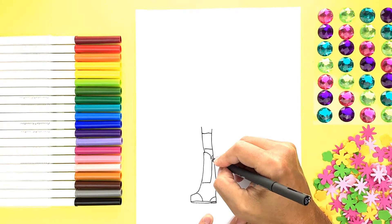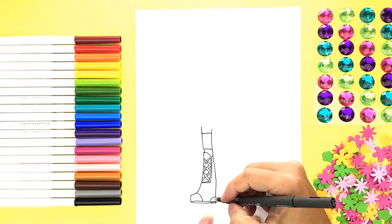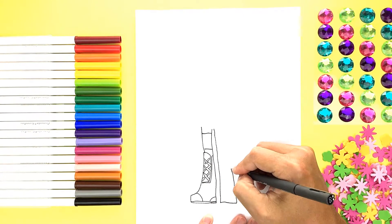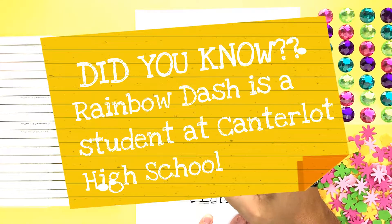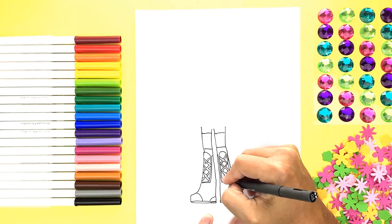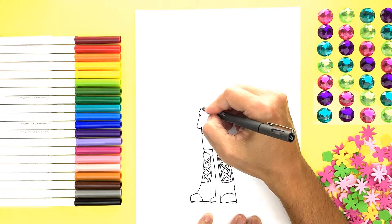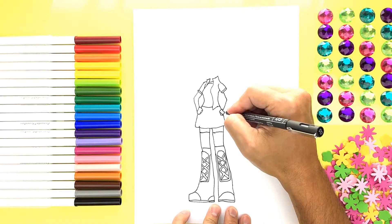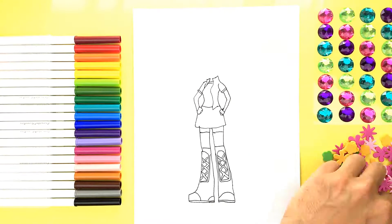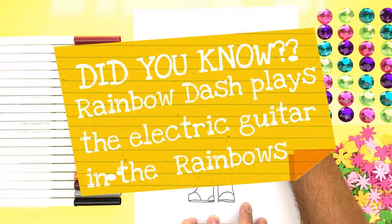I wonder what type of outfit she's going to wear. I already really love those boots — cool kicks, man! Did you know Rainbow Dash is a student at Canterlot High School? So much detail! Loving that skirt, girlfriend! Sweet jacket!